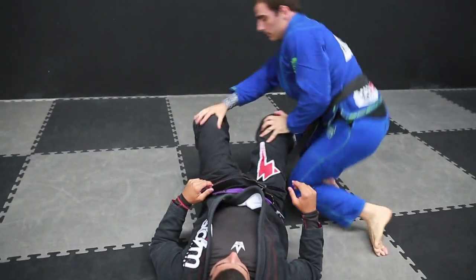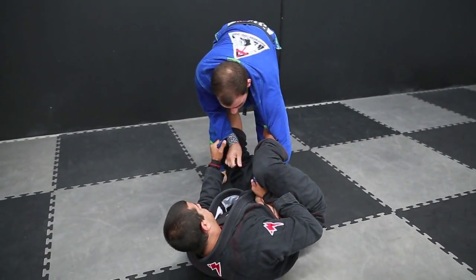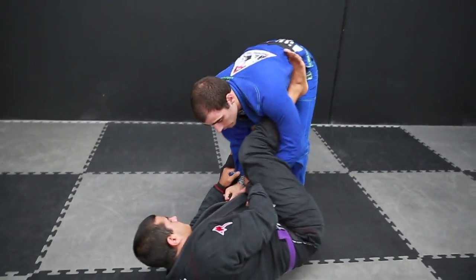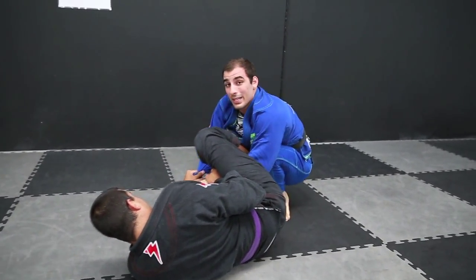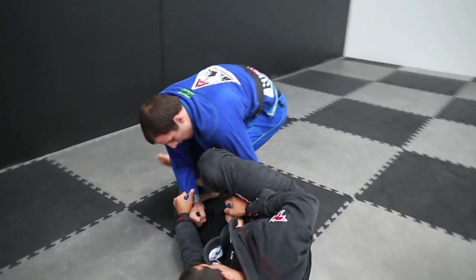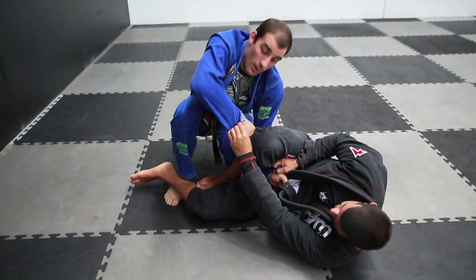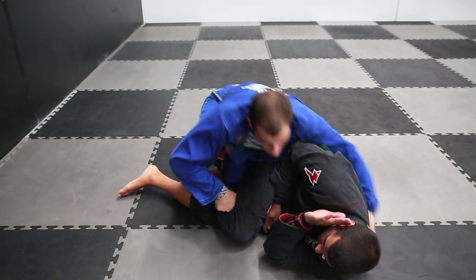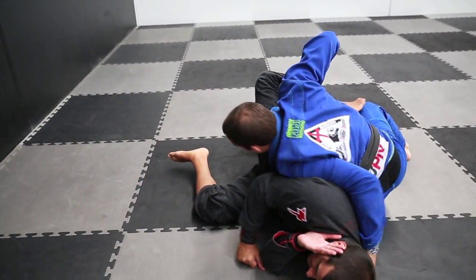I'll explain that again. My opponent lassoes and walks me up. If his foot is in front of me, I'm ready to move. But if it's behind me, I'm going to pop my hips out and bring his ankle to the inside. Now I'm going to lift and place my knee on top of his shin, switch my grips and punch down as I pull up — this will break my grip. Come around, get a grip of their collar, and drag their leg back.